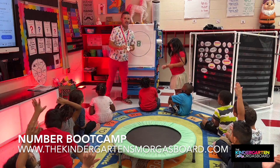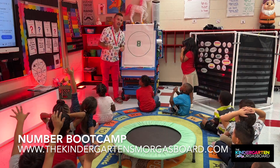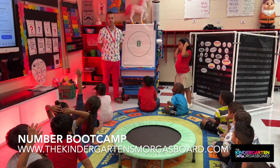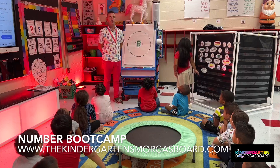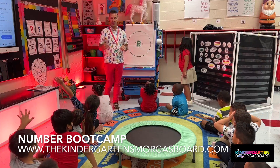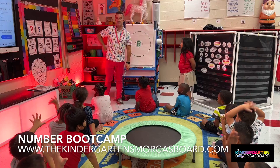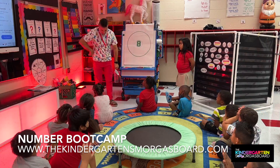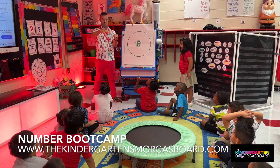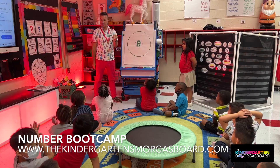All right. Very good. What is this? Two different frames. This is a ten frame. Ten frames help us count to find out how many. So how do we count? Point and touch. Beautiful. But let me ask you this, Javier — can I count if I'm looking up here? No. Can I count if I'm looking down here? No. So let's see if we can be good counters.